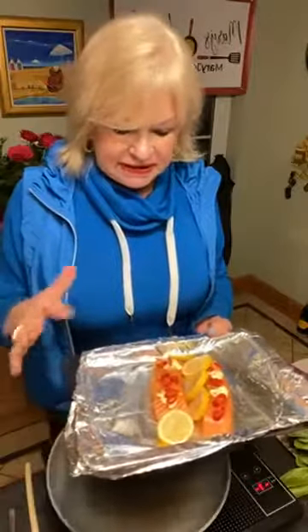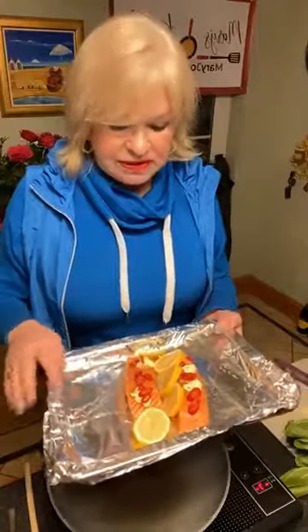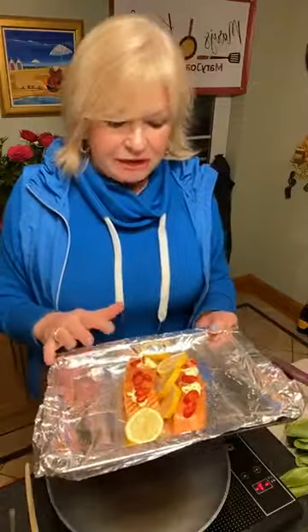What I like to do is line my baking tray, especially if you're cooking fish, because it just keeps the smell off the tray and it's easy to clean up afterwards. That's a little tip for you — just line your tray with some foil, because then it's easy to lift the salmon off as well and you won't get all that smell on your tray.